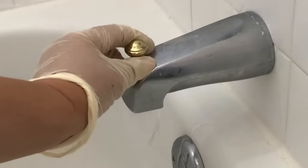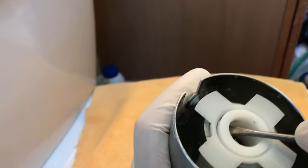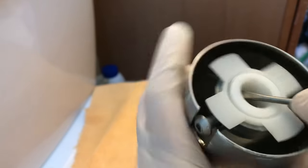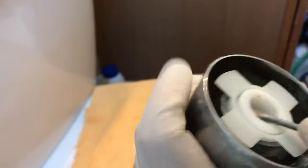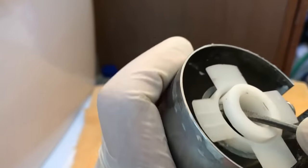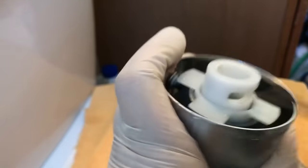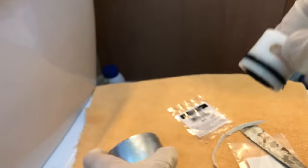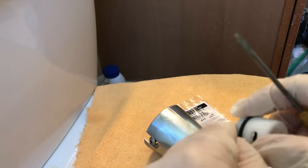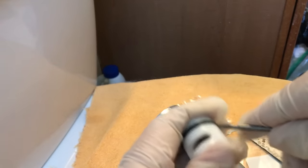So keep watching if you run into the same problem. I took the spout off and after unscrewing the set screw enough to not get in the way of the inner component, I'm now trying to take out the inner component using a tiny screwdriver so that I can replace the o-ring. There are actually two o-rings that you should replace, and each o-ring costs 79 cents plus tax at Ace Hardware. I'll put the part numbers in the description box below.